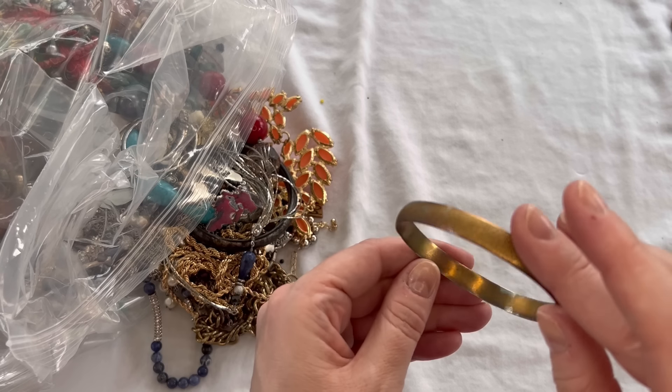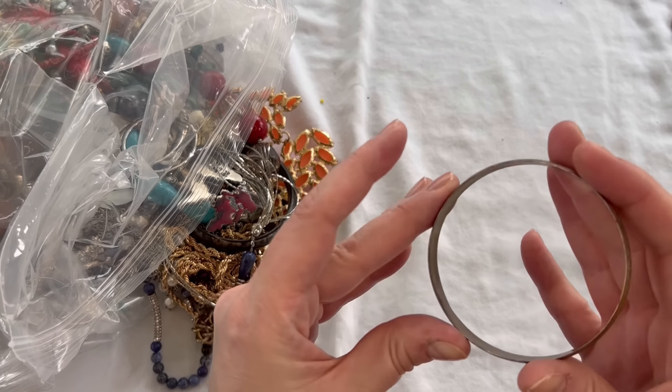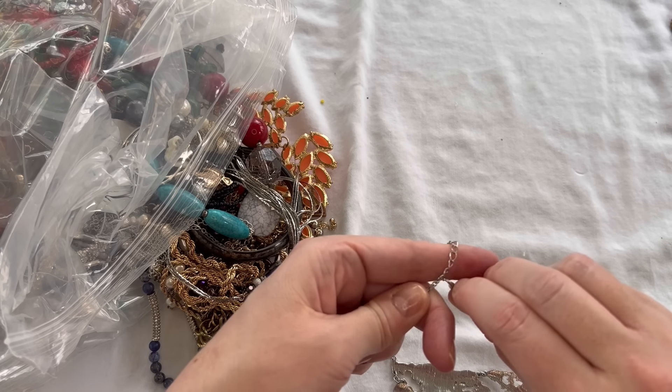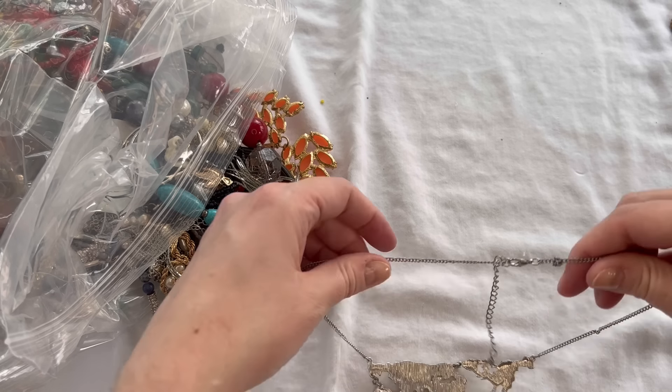We have a bangle bracelet here — this one does show a lot of wear, no maker's mark, we'll do $1. This is kind of cool — it is a world map necklace that shows all the continents. Really cool. It does have a little knot in it that I'll try to get out. No maker's mark, just silver tone. We'll do $3 on that one. Nice piece, and in good condition — just a little bit of a knot I'll try to work out.